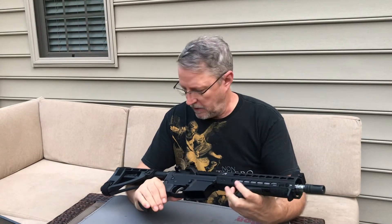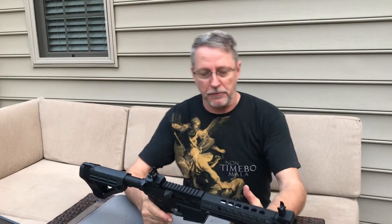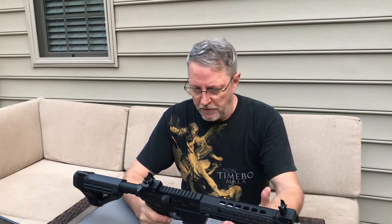I want to do another quick video of an AR pistol. I built this one a couple of months ago because I kind of wanted, for the parts I had in inventory, to see how inexpensively I could put one together. I don't want to use the word cheap because that word's misconstrued often. My lower-priced parts, which don't always equate to lower-quality parts, are what I tried to use on this.